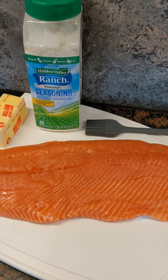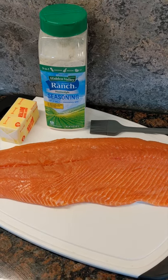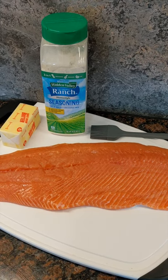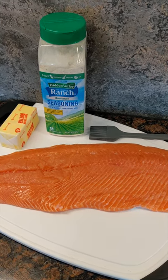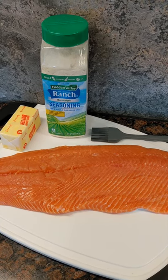Then we're going to give it a good coating of this Hidden Valley Ranch seasoning, which is a nice strong seasoning. That goes right to the pellet grill with some alder pellets at 165 until the internal temperature hits 140 — that'll be about three hours. This is going to be unbelievably delicious.